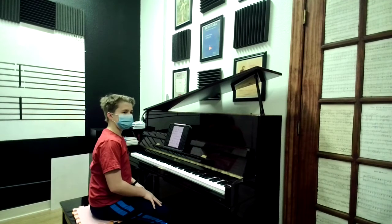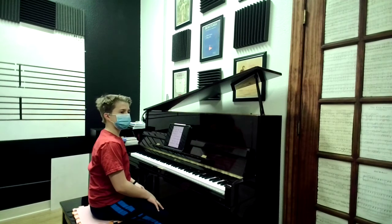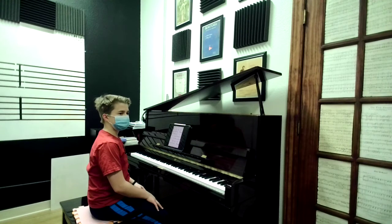Okay, Henry, you've been working on lead sheet practice. What is the first element of a tune that you learn in your lead sheet practice?